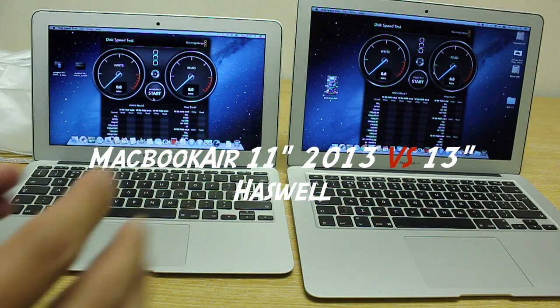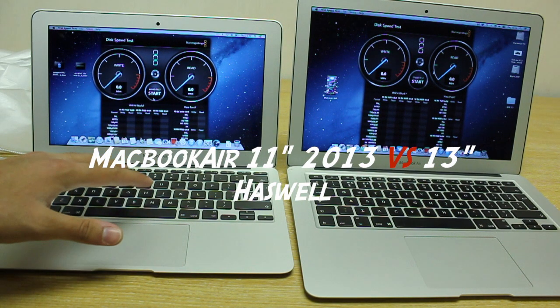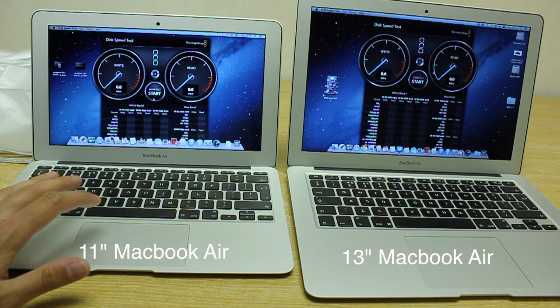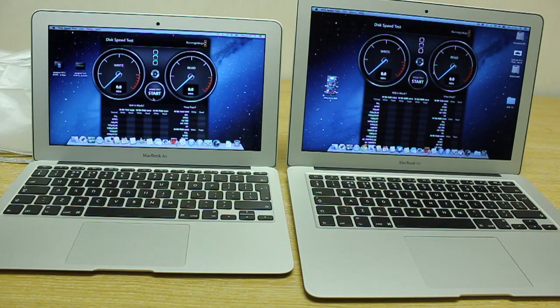Alrighty ladies and gents, how are you guys doing? In this video we are going to be doing a comparison of the new MacBook Air's 2013 Haswell chipsets. This is the 1.3 Dual Core i5, 4GB of RAM, Intel HD 512, 8GB flash, and this is pretty much the identical version but in a 13-inch.